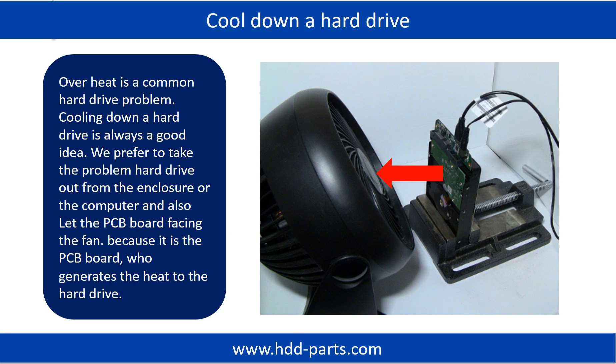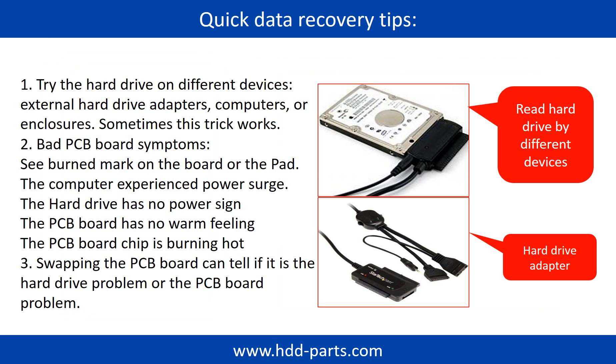Overheat is a common hard drive problem, so cooling down a hard drive is always a good idea. We prefer to take the problem hard drive out from the enclosure or computer and let the PCB board face the fan, because it is the PCB board that generates heat to the hard drive. There are some simple ways to recover data from a hard drive. One of them is to try reading the hard drive with different devices, like different external hard drive adapters, computers, or enclosures, because different devices use different ways to read a hard drive. Sometimes this trick works.